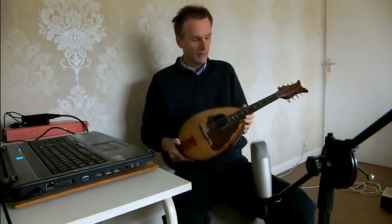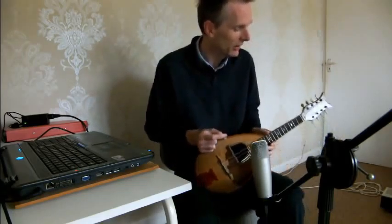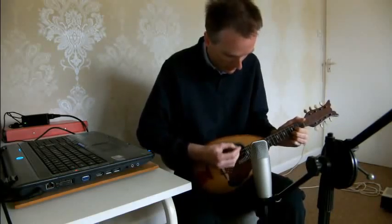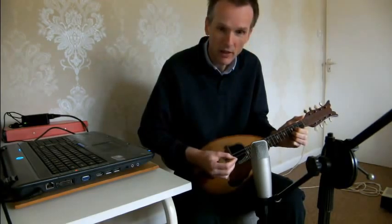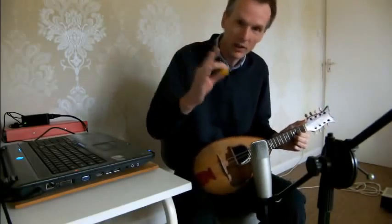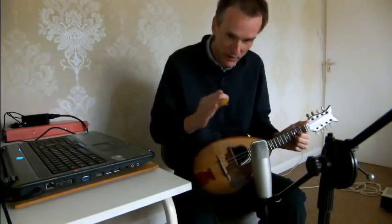Interesting thing about this one — the sound really echoes around inside. Particularly on this bottom G string, if you give it a good thump. I don't know if you heard that, but there's actually a delay — you hit it and the string kind of goes, and then it starts vibrating. And you can actually see the string kind of move a little bit, and then start moving.